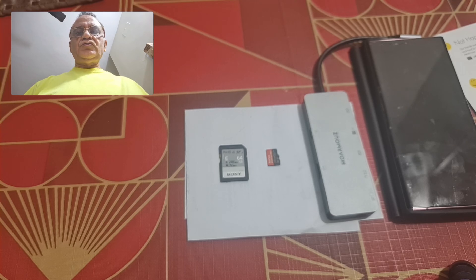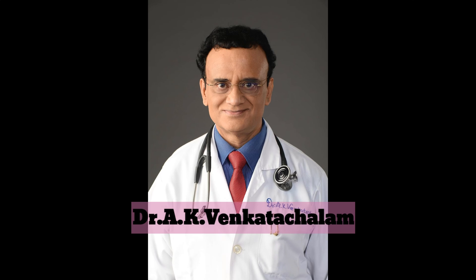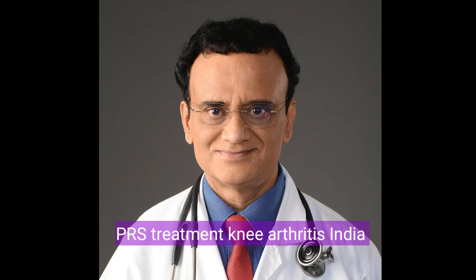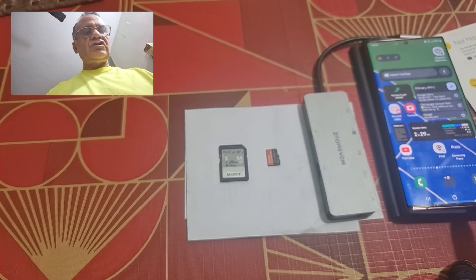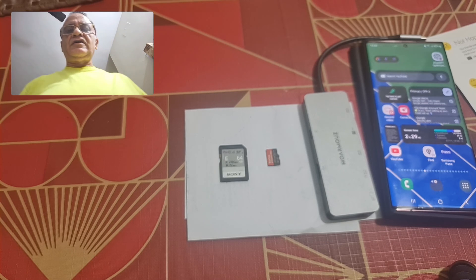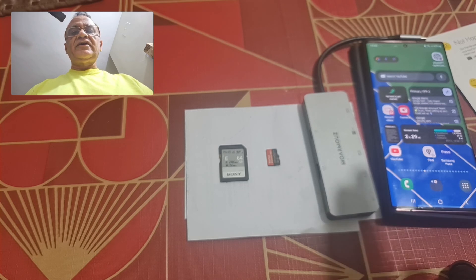In this video I'm going to show you how you can use an SD card with the Samsung S22 Ultra and other phones like the S23 Ultra. As you're probably aware, after the S22 Ultra there are no SD card slots in the phone — there is only a SIM card slot at the base. So if you want to record 8K videos, which can be lengthy, or 4K videos, the memory of this phone will get clogged up.